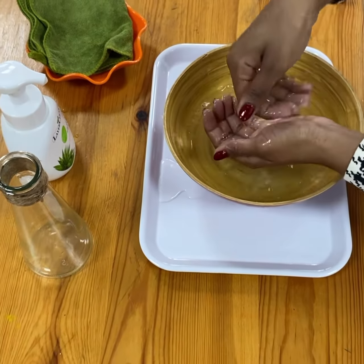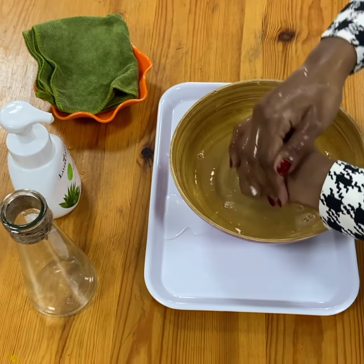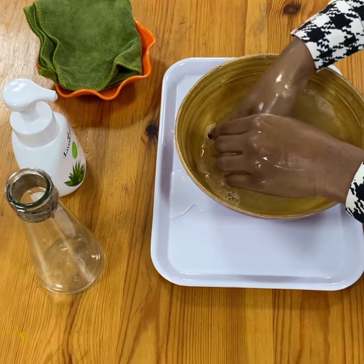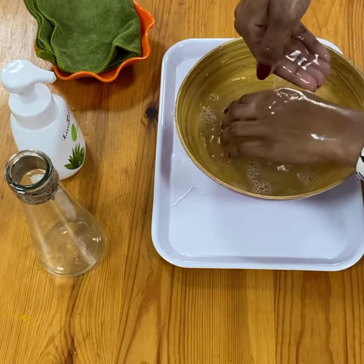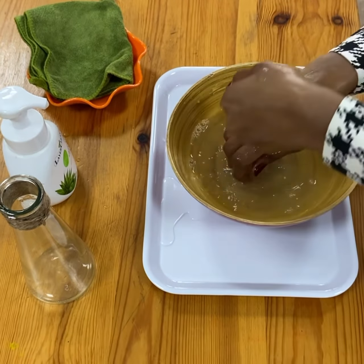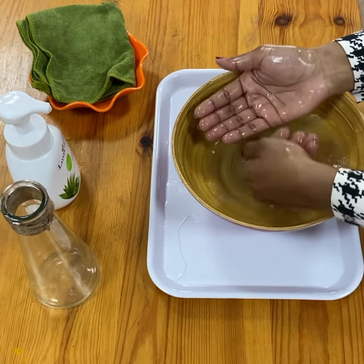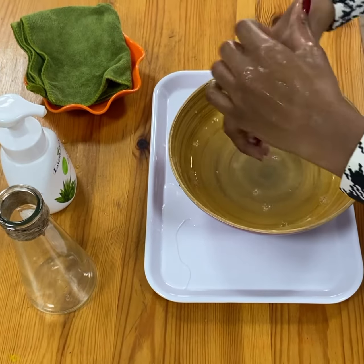The water is now cloudy. I want to make sure that my hands are nice and clean. I'm just gonna scoop the water up like this and put it on all the parts of my hands and my fingers. Look, now it's nice and clean.